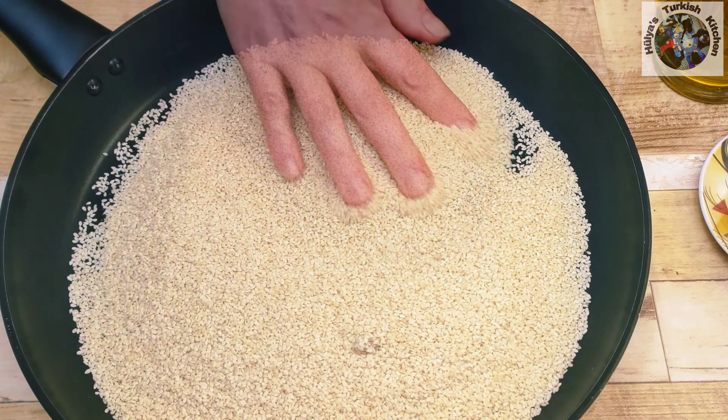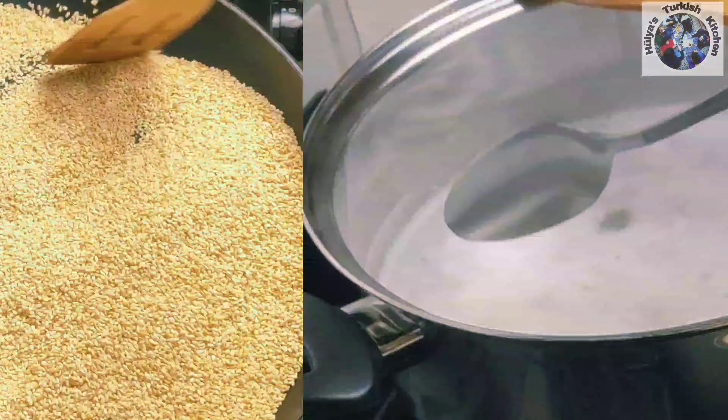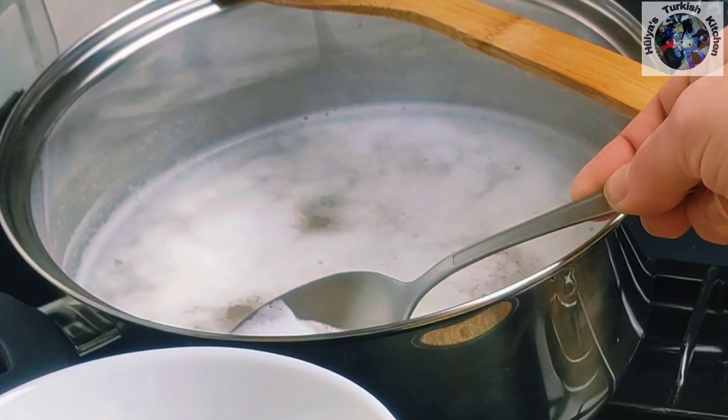Whilst the chickpeas are simmering away, to make homemade tahini place 300 grams of sesame seeds into a large flat pan and on low heat keep stirring until the seeds become a light golden colour. Ensure they are browned evenly by stirring continuously.